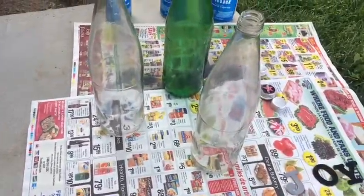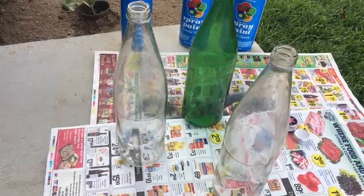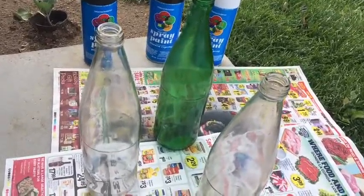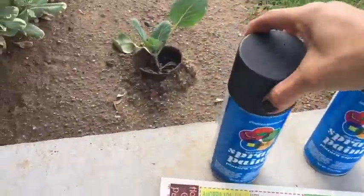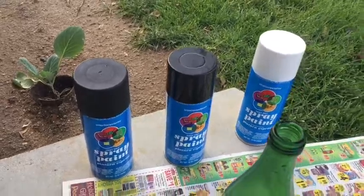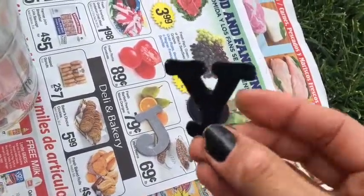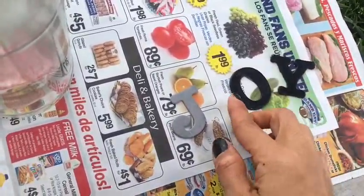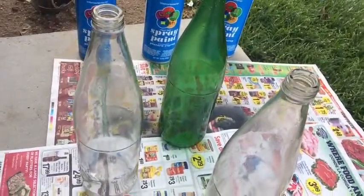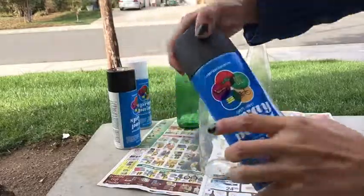Once you take the label off — see, it came out beautifully, nothing left on there — you take them outside and spray paint them whatever color you'd like. Be creative with this, whatever style, whatever decor, whatever color you use. I'm going to make mine black today. I'm going to try a matte finish and then a sparkly one. I'm also going to spray paint these little letters white — I already had these at home.